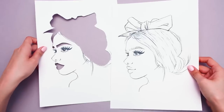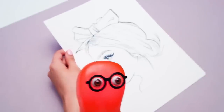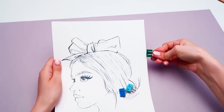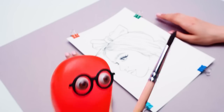Now we will simply put our stencil on top of our sketch, this way. The cut-out parts perfectly align with the same elements on the sketch. That's right. And just to be safe, let's secure the whole thing with paper clips. Here we go.